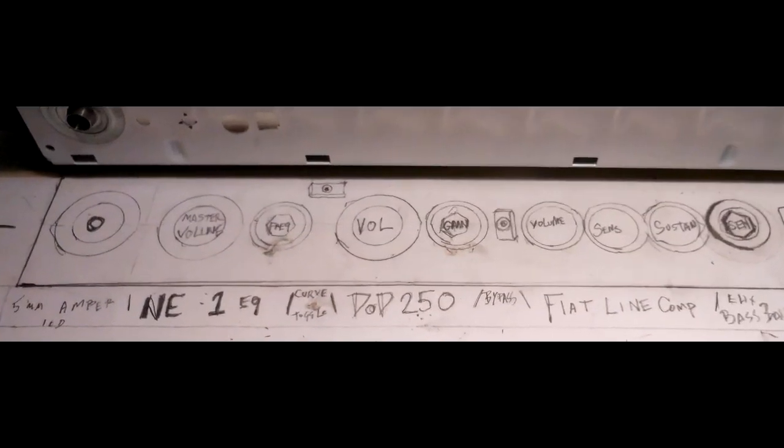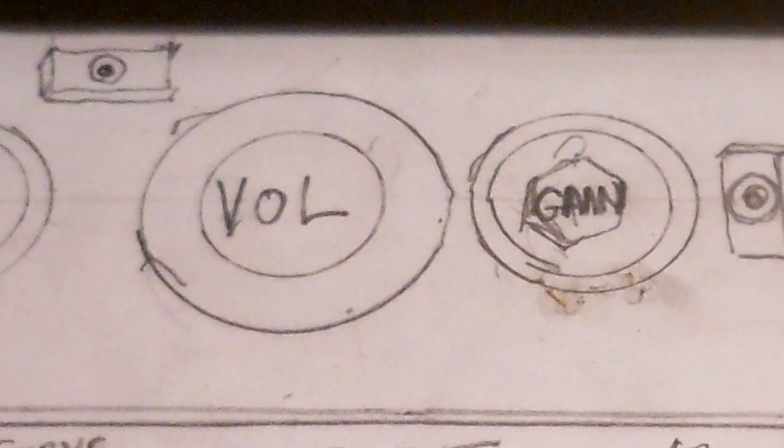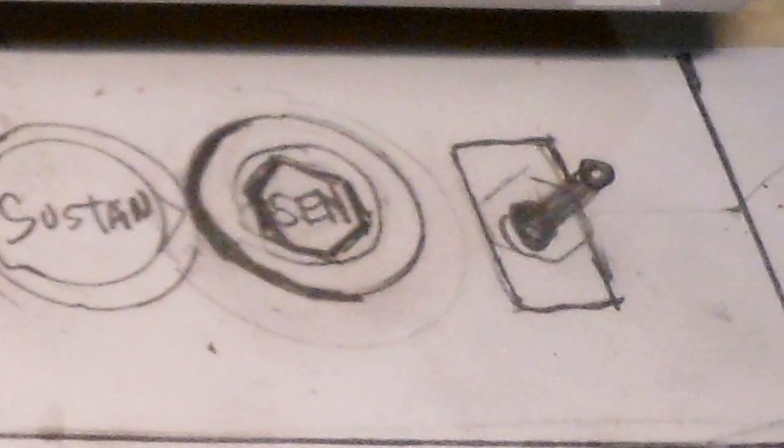Secondary is the Base Balls — that's the auto-wah — then we have the Flat Liner, which is the compressor, which we have yet to test. Then the distortion or overdrive, the .250, and then this final NE1 Yamaha parametric EQ. Ideally we would have a single power supply for all of these.